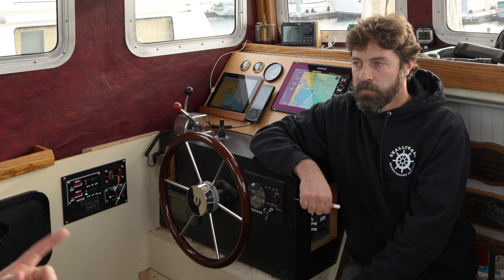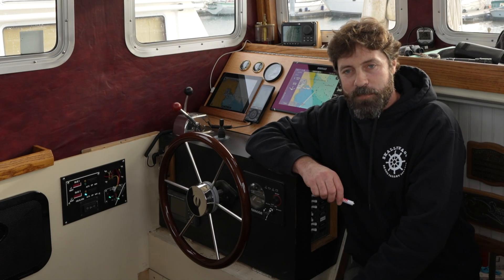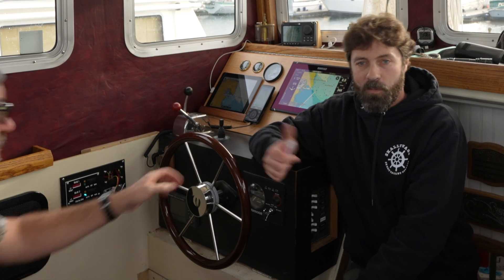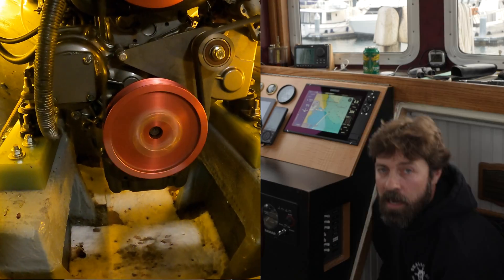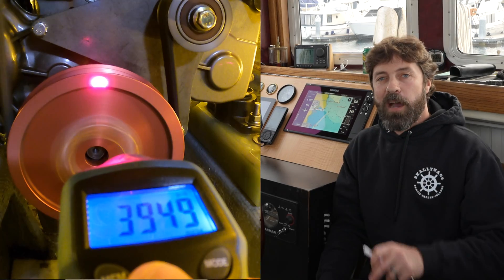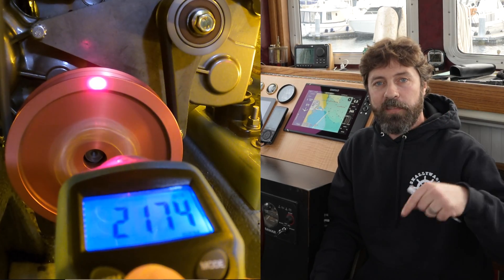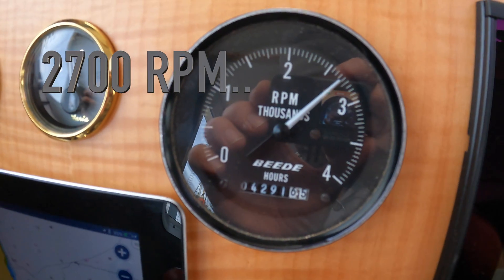So let's go check it out. Read the manufacturer's instructions — always. Please refer first to manufacturer's recommendations and instructions. Let's fire this thing up. All right, so we are showing pretty clearly about 2200 RPMs down in the engine room.